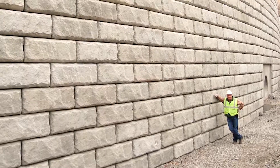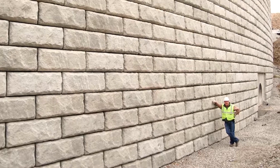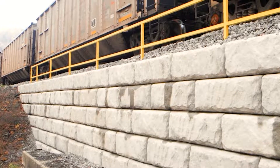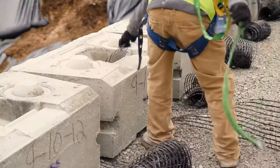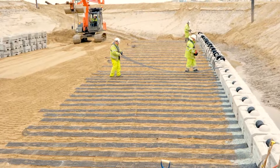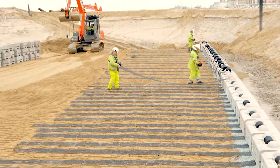The ReadyRock Positive Connection System allows you to build mechanically stabilized earth walls that take advantage of the full strength of the GeoGrid reinforcement, because the grid wraps through each block. There are no extra clips, bars, or mechanical fasteners for your crew to worry about.